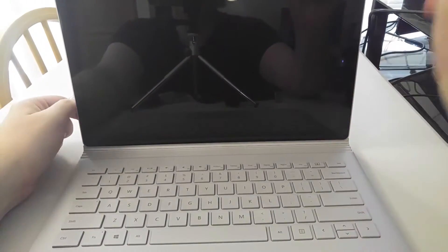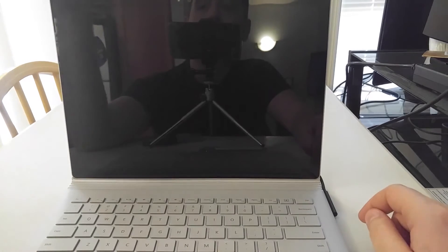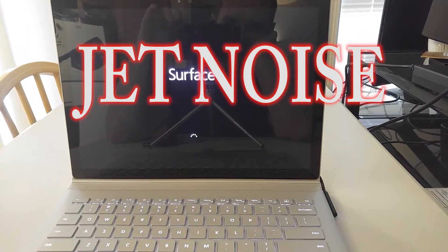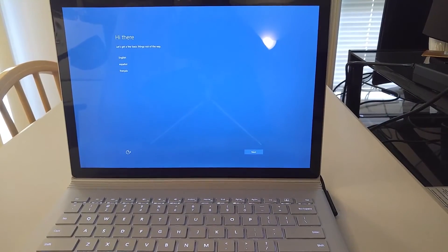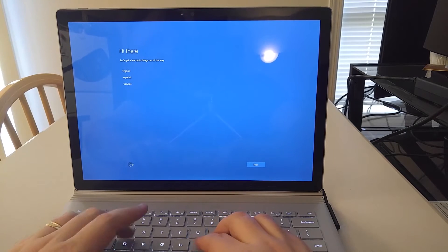So it looks like the battery is completely dead, so I'm going to go ahead and plug it in and get some charge on it. Alright, so I just plugged it in — now let's try turning it on. Of course, now a jet wants to go overhead. Alright, so here we are. I'm going to go ahead and do a quick setup on it and come back as soon as I log in.